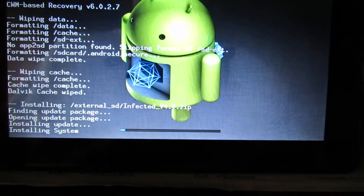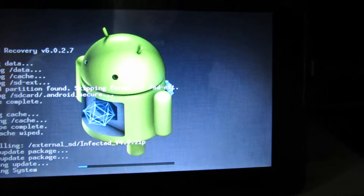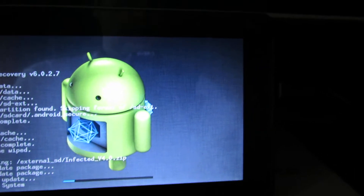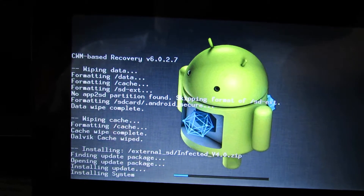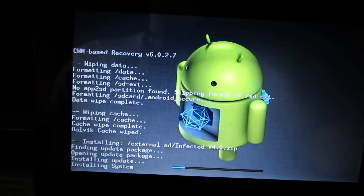After restart, you have to put on your microSD card or USB key an application. Let's take a look at the full screen application.